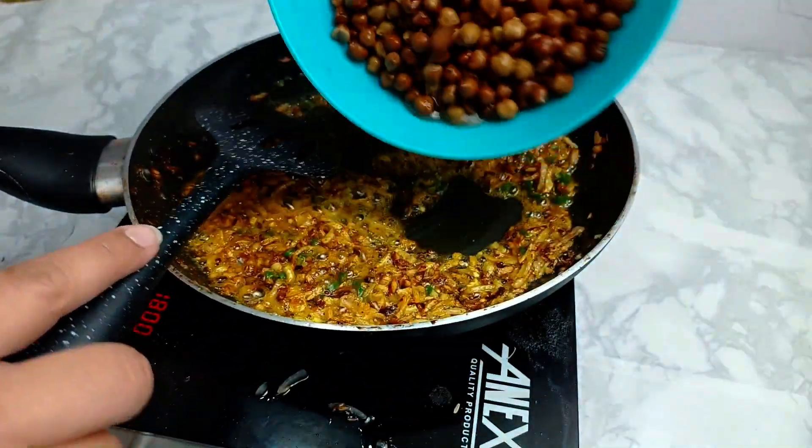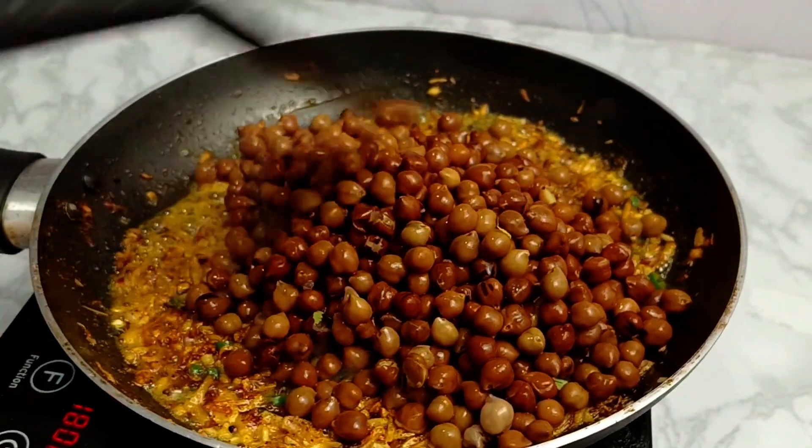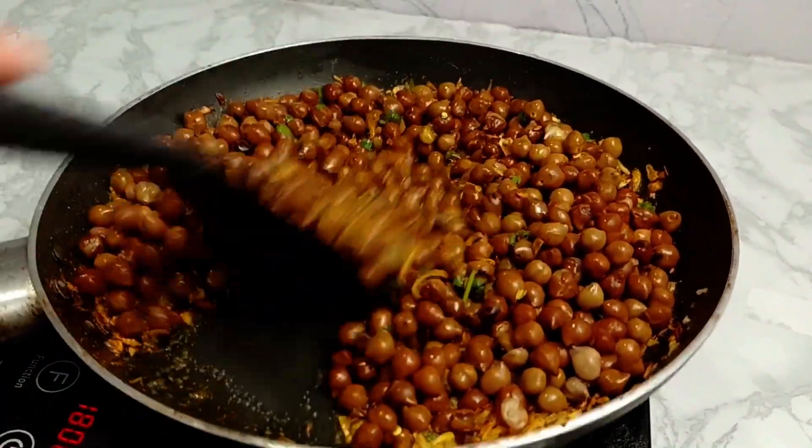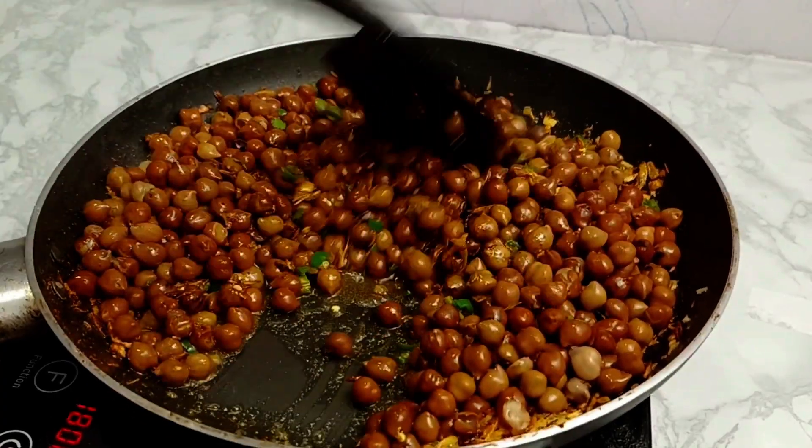If you don't want it spicy, you can skip the chilies. Now I have to add the black chanas here and put them into the cooker. I have to mix everything together in the cooker.